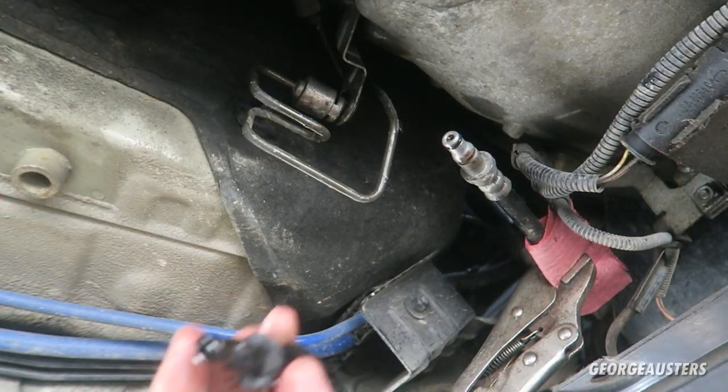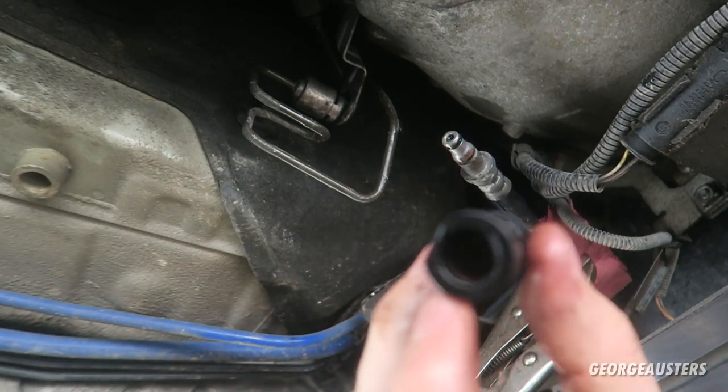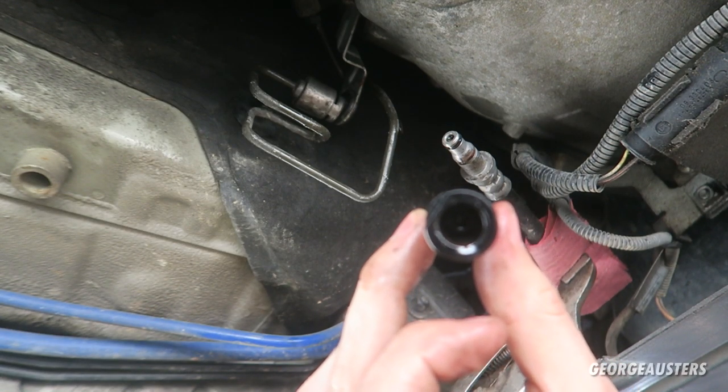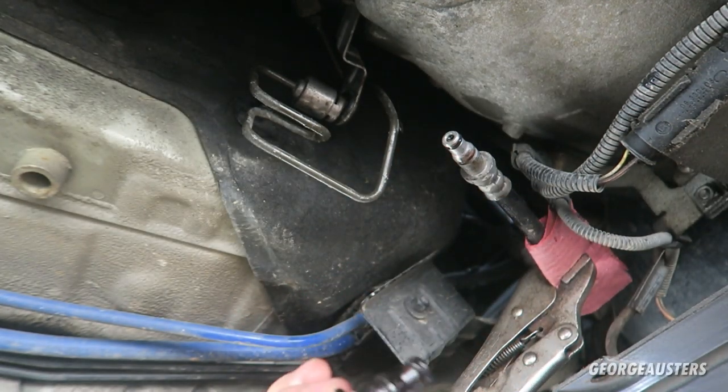We have the clutch delay valve removed - this is it, just this plastic piece. Can you see that pinhole in there? That is how much the clutch fluid is restricted by, and that is why you have the delayed clutch engagement essentially.